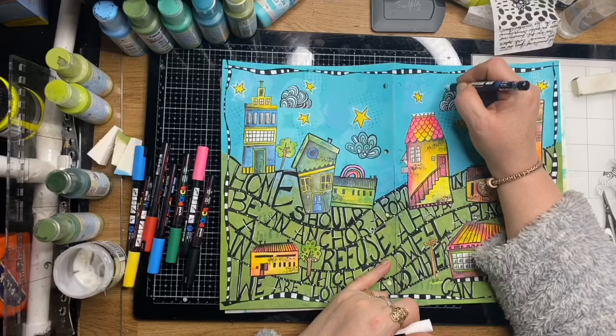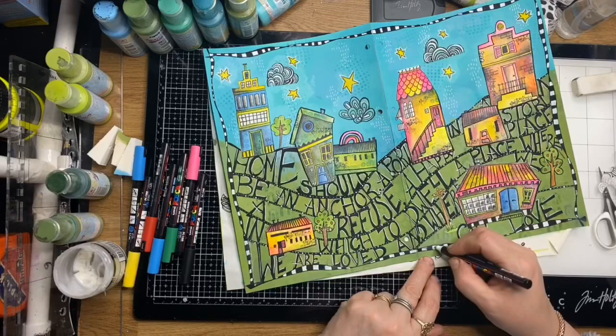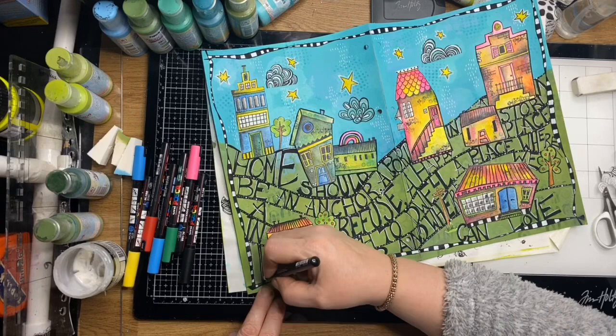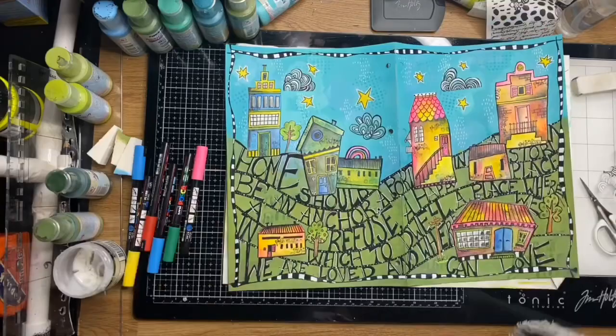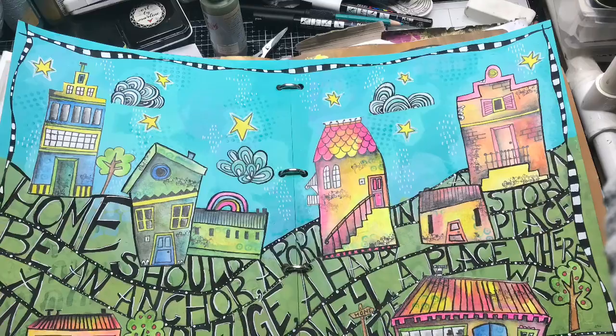That's basically it — just doing a little bit more doodling in the background and finishing it off. I hope you enjoyed the process; I certainly did — it was quite a healing page for me. Please leave me a comment and tell me what you think, and check out Megan's work — I'll leave her Instagram link in the description. Thanks for watching, guys — talk to you soon!